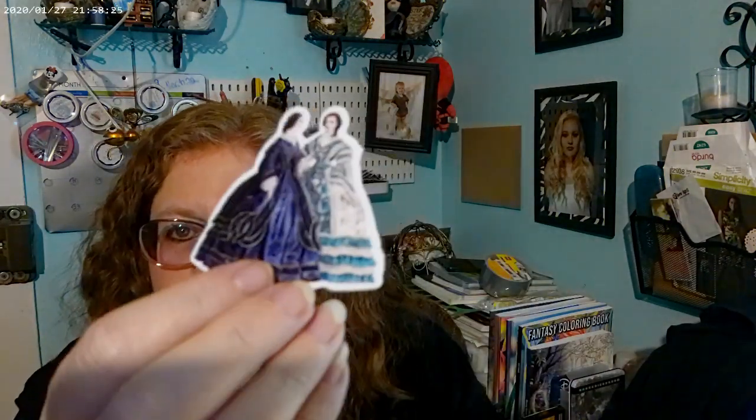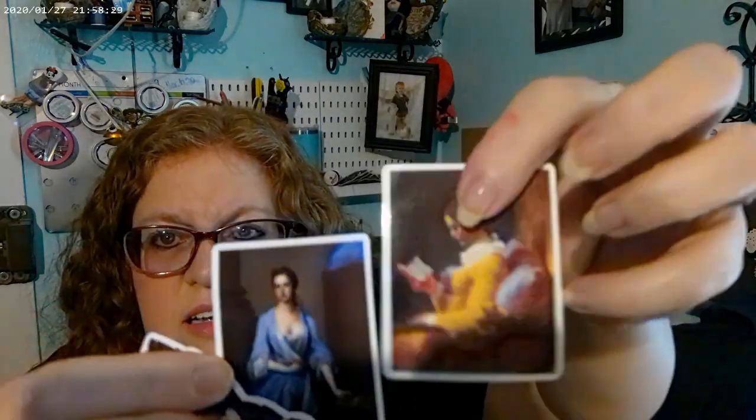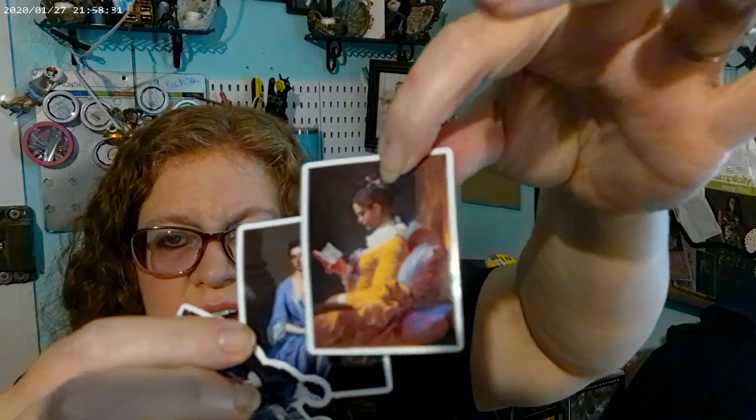This other bag has these really pretty Victorian ladies. I'm going to use them in a journal when I do my Victorian journal. I'm trying to get all the stuff for my journals and work on all of them at once — it's probably going to be chaos, but why not.